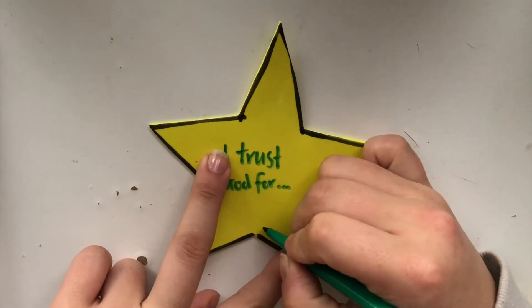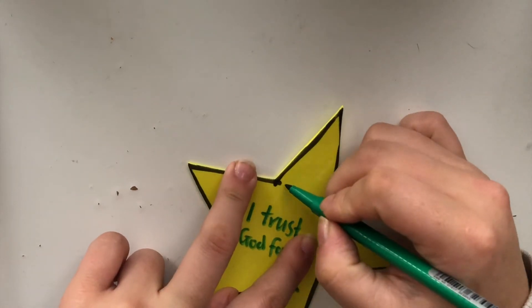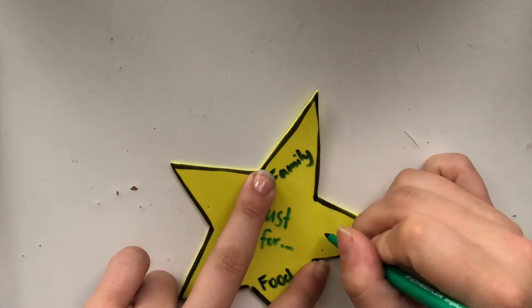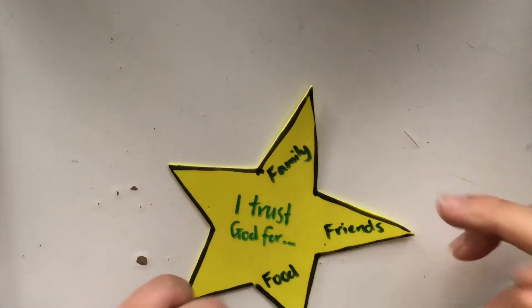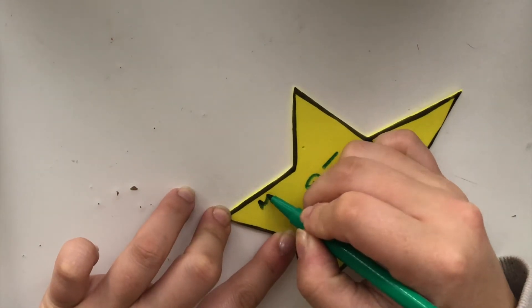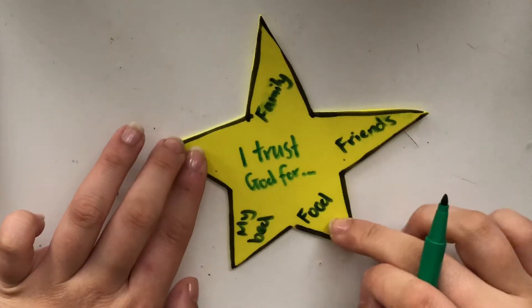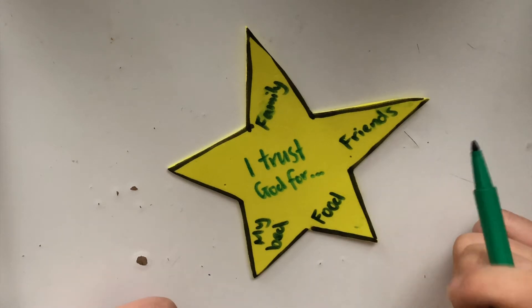Now it doesn't have to be the same as mine, but I have put: I trust God for family, friends, food, toys, my bed. You can put other things like my church or my home, whatever you would like. These are things that you put your trust in God for.